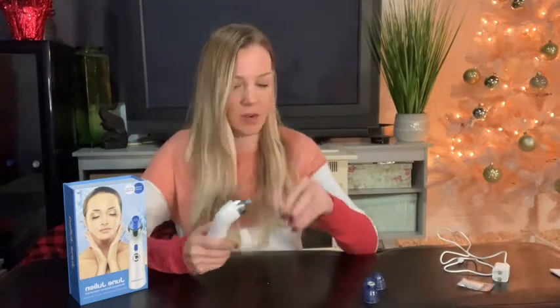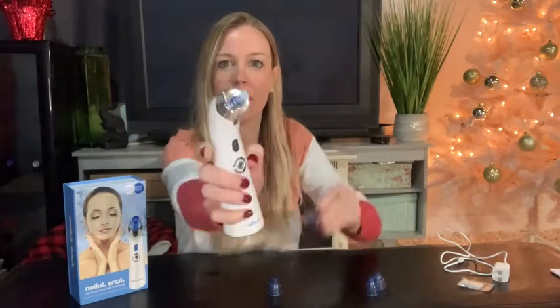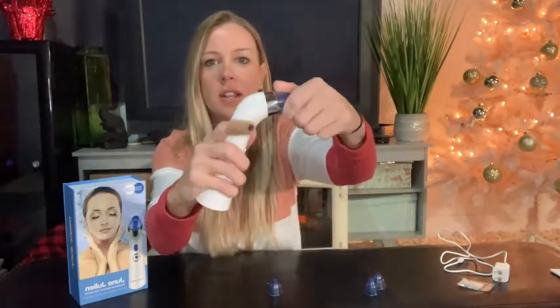This comes with four different heads and they're all going to have a different function. So it comes with this one, which has a little bit of an exfoliating brush at the end. All you do is stick it on and twist it right on. This one is going to exfoliate your skin, make it really smooth, but it's not rough at all.